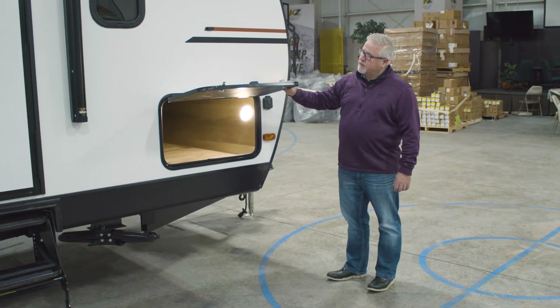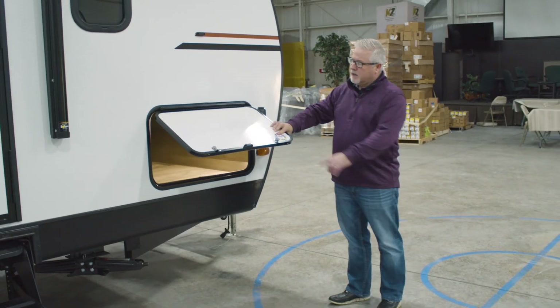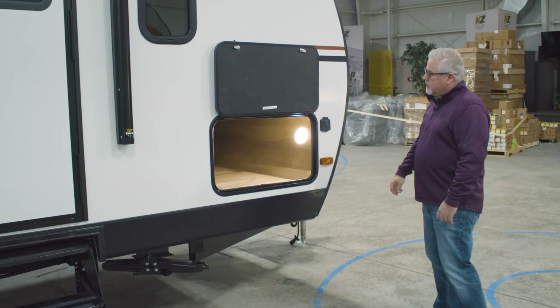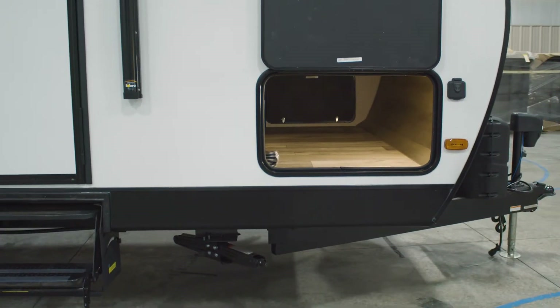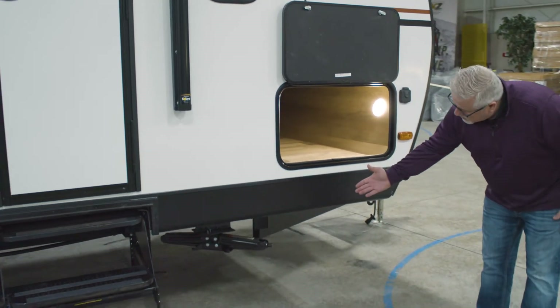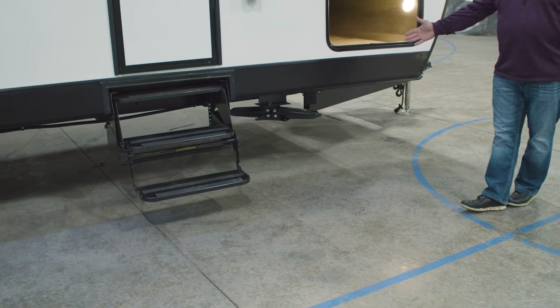You have one-inch insulated baggage doors with the Kia Like One Key system, and they also feature magnetic holdbacks that keep the door back out of your way. Pass-through storage is going to be completely finished out for you, and you're also going to have LED light on the inside as well. Four manual scissor stabilizer jacks around the unit are also standard.